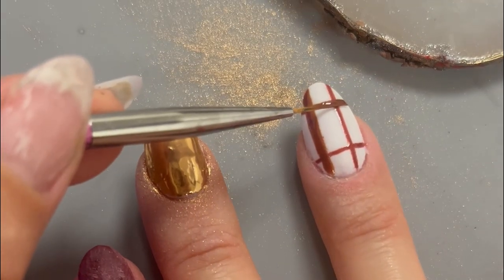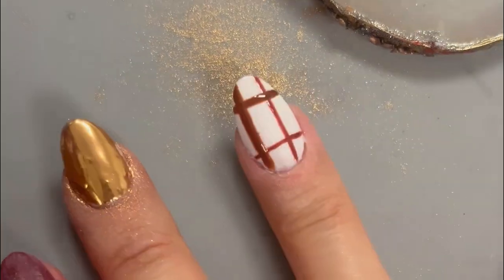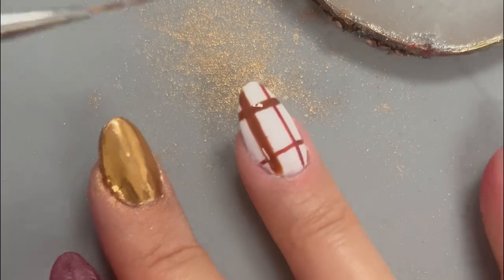Then move onto your horizontal line, placing it lower on the nail. Start the brush on the nail and rotate your finger to achieve a straight finish. Once you're done, go in and fully cure that layer before moving on.